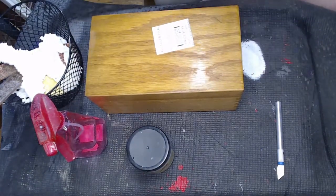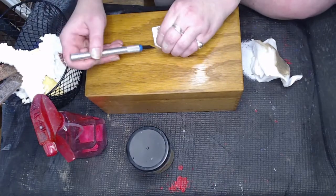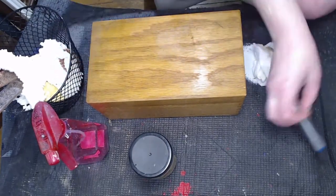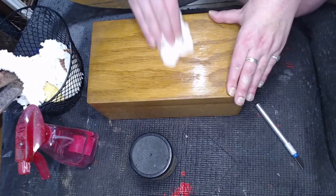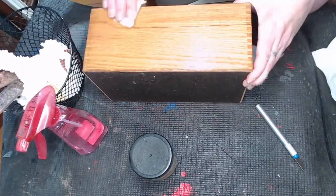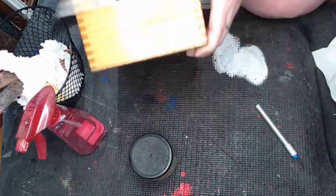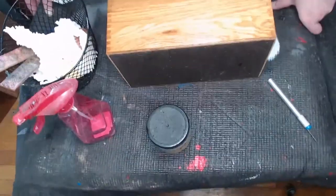Hi everybody, welcome back to my YouTube channel. This is Catalyst Echo from Catalyst Echo Designs. I'm here with another live painting tutorial, and this time we are going to take this 99 cent note card box and turn it into something really, really special, as you saw on the title.